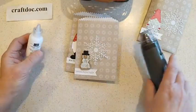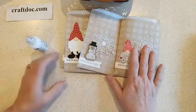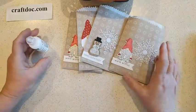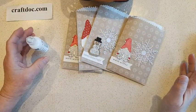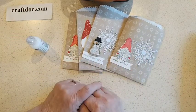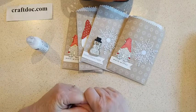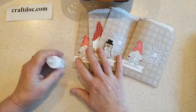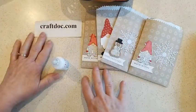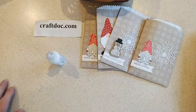Those are some quick Christmassy ideas if you're running late on projects you need to give away. Check out the North Pole sacks, and there are also other treat containers in both catalogs — look on the website under Papers and Gift Packaging. I showed these projects on my blog today at craftdoc.com, so you can check them out there. Happy crafting everybody!